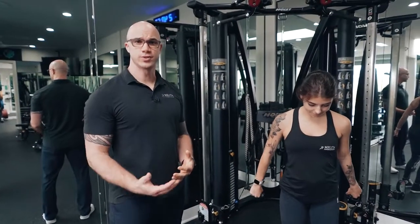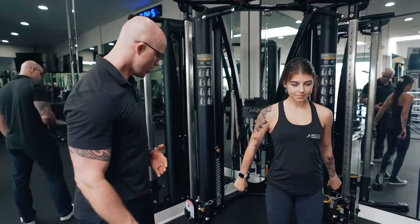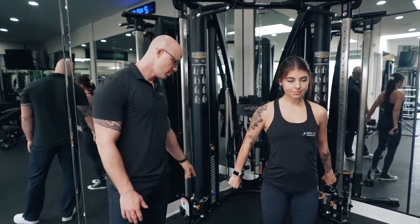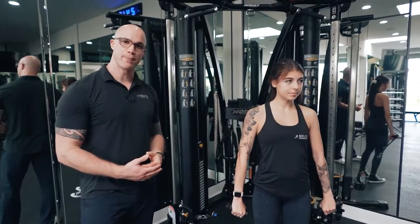One way to target the anterior deltoid is by using a cable system to do a front raise. We set the cable system with both handle attachments all the way at the bottom, and we have an overhand grip.